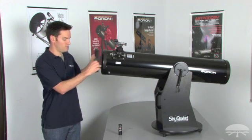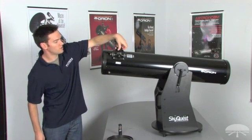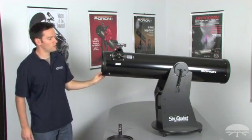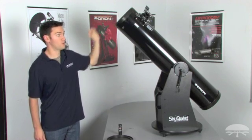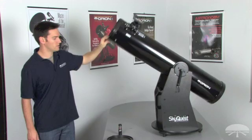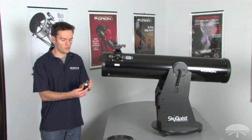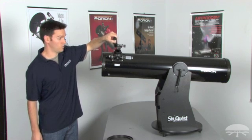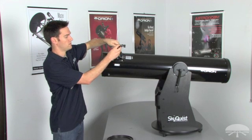Start by removing the dust caps from your optical tube. When you make your adjustments, keep your telescope pointing horizontally. Don't point it vertical because you can chance dropping something down into the telescope onto your primary mirror, which you don't want. So keep it horizontal. Now install the Lasermate Deluxe Collimator with the target viewer facing towards the back of the telescope, or towards the primary. Go ahead and insert the laser collimator.